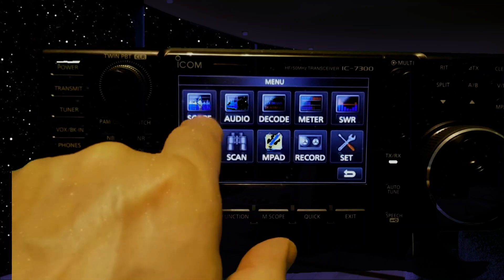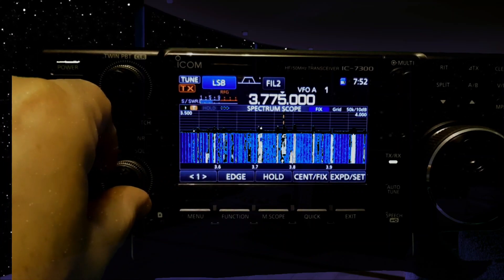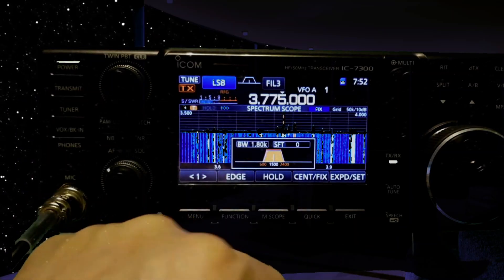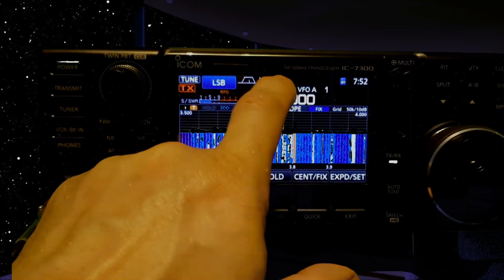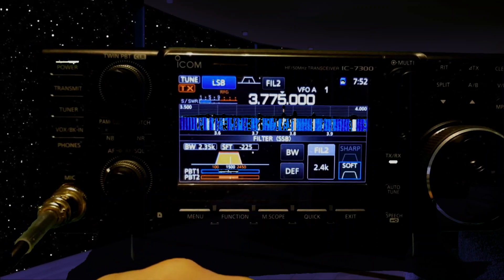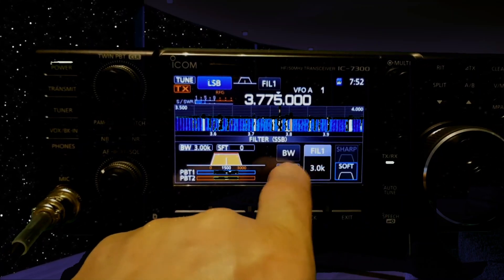I've got to remember how to get out of that now — we'll hit LSB, there we are. You've got the filter as well. You can tap on the filter three times, and if you hold your finger on it, look — you get this second filter menu. It works very well.